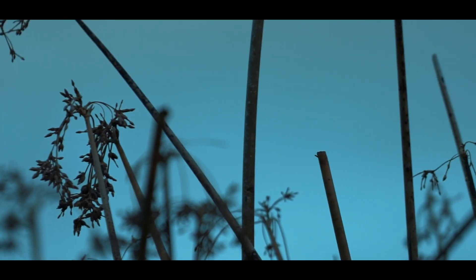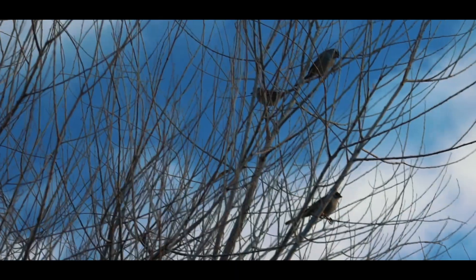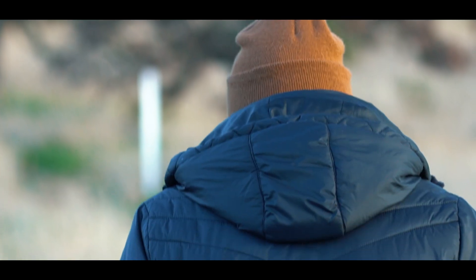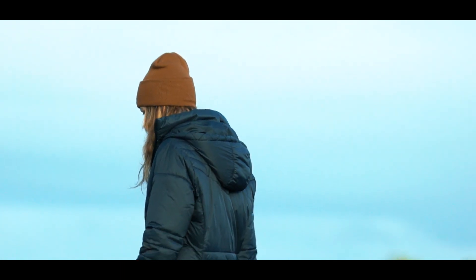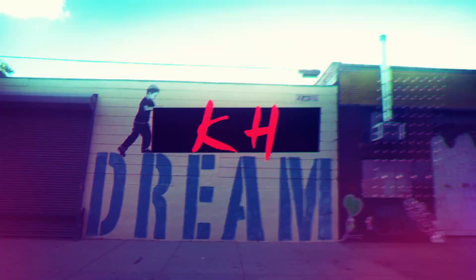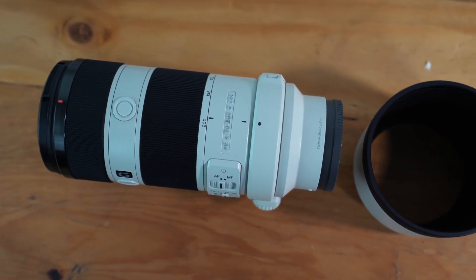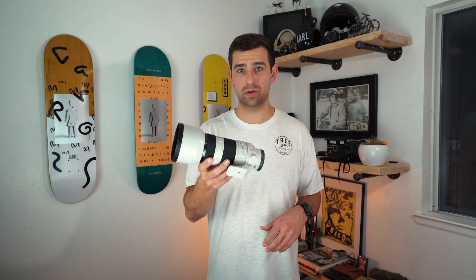Thank you for joining us. New year, new toys. Let's get it going. So today I pretty much just want to talk about why I think you need a telephoto lens.